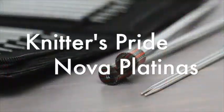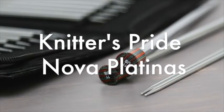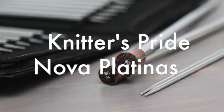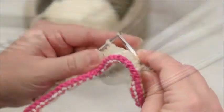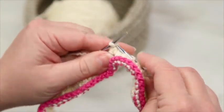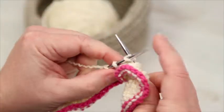Webb's carries a full line of Knitter's Pride needles, and Nova Platinas are the perfect metal needle. Knitter's Pride Nova Platina needles are engineered from hollow brass pipes and are plated with chrome. This creates a shiny smooth surface that stitches move quickly over with no resistance. The needles are also very lightweight, letting you knit longer with less stress on your hands.